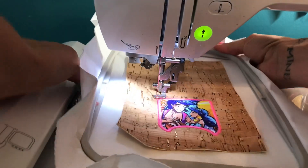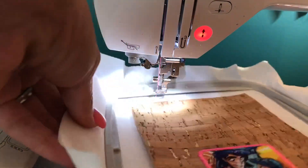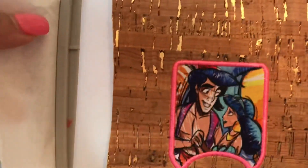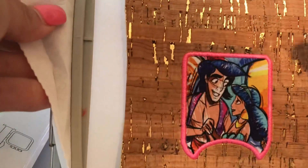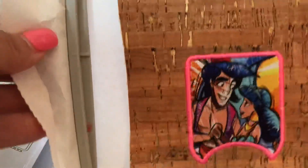Now that the satin stitch is complete, take the hoop off the machine — not off the hoop. Here's the satin stitch. Step five is going to secure the back, so I'm going to use another piece of cork straight on the back. I'll get that adhered and then get the hoop back on the machine.